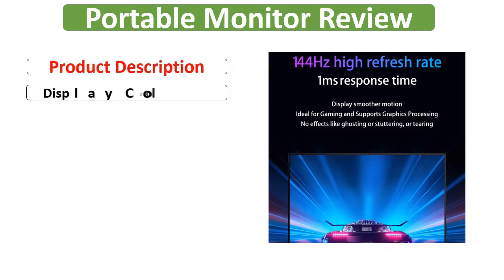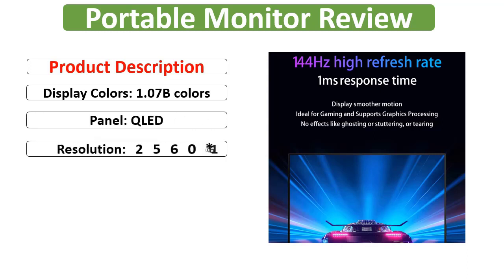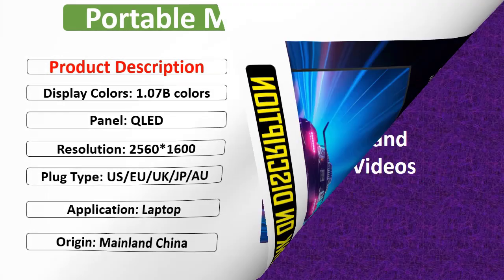Display Colors: 1.07 Billion Colors. Panel: QLED. Resolution: 2560x1600. Plug Type: US / EU / UK / JP / EU. Application: Laptop. Origin: Mainland China.